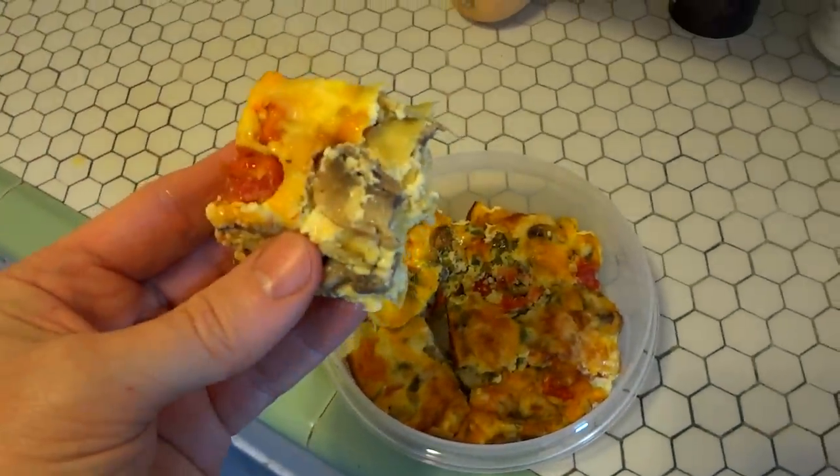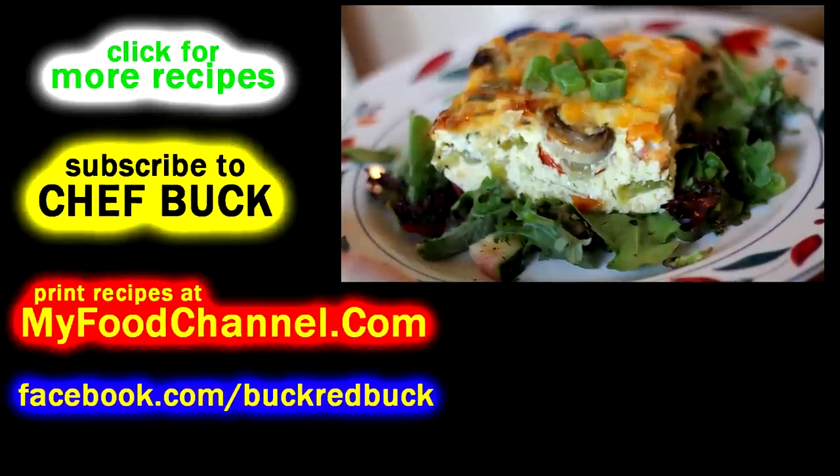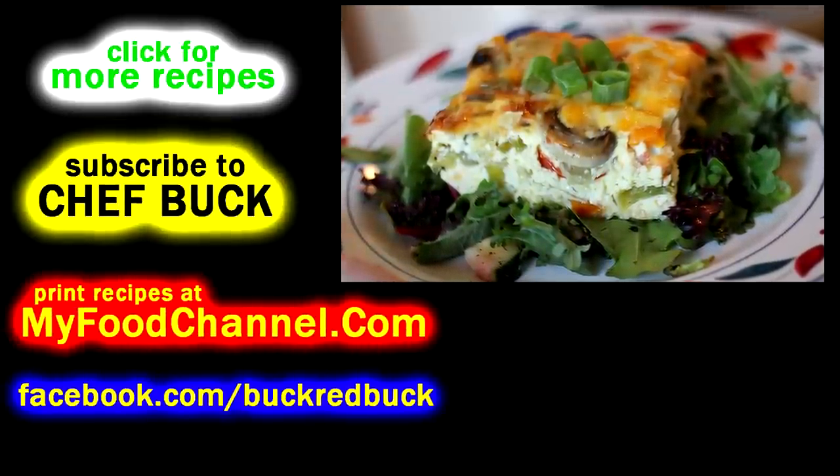Go ahead and give this recipe a try. Let me know what you think. Bon appétit! Thanks for watching, subscribing, and giving it a thumbs up.